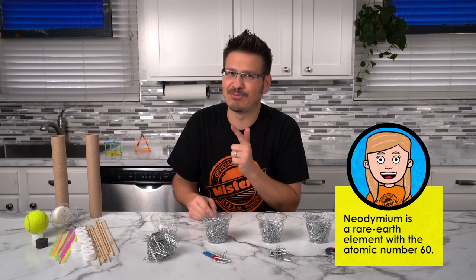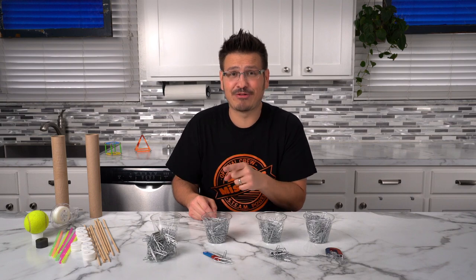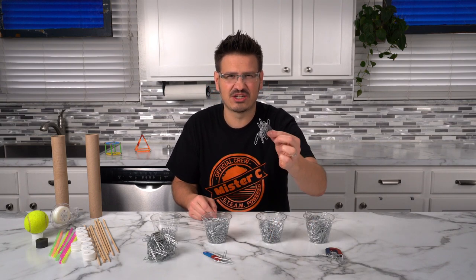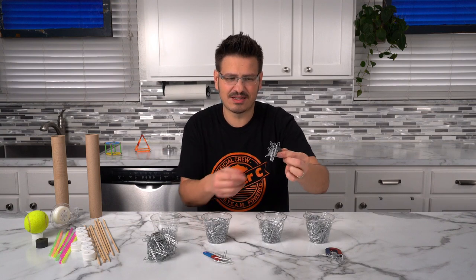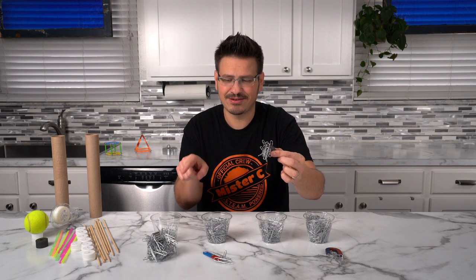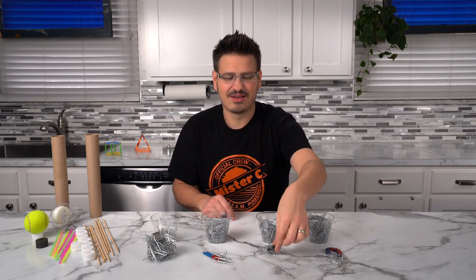I think the neodymium magnet is probably going to be more than I need for my magnetic racer, but it's good to know it's that powerful. I'm going to use this circle magnet to be the engine of my car — only because it's stronger than the horseshoe and the bar magnet, but not as overwhelming as the neodymium. I think this is going to work really well.